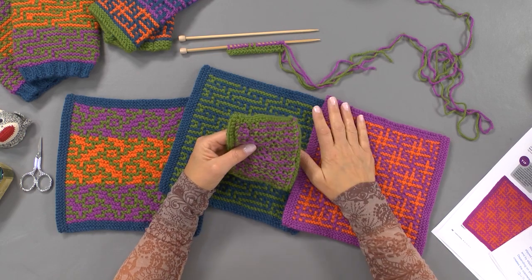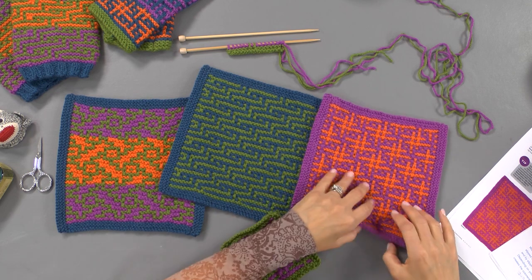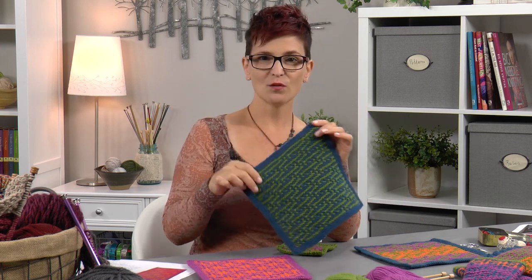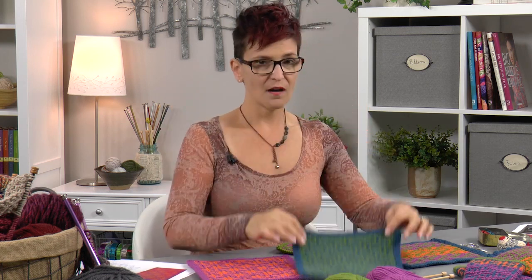Let's take a look at these three mosaic stitch squares, which are made with Plymouth Encore Worsted. These are in the winter 2015 issue of Creative Knitting, and they're part of our regular knit-along series called Learn a Stitch, Share the Love. They also come with two patterns: the Wondrous Wristers and Color Splash Toppers. These were designed by Beth Whiteside and are available as a free download on creativeknittingmagazine.com.